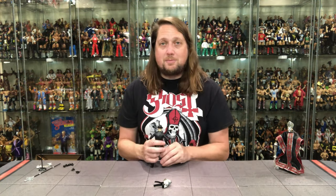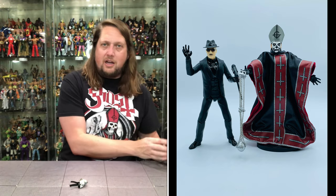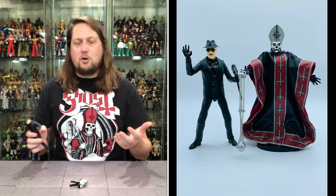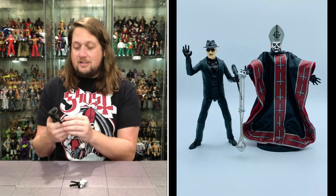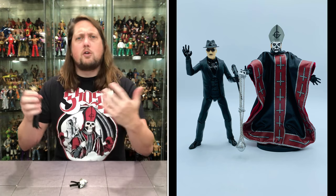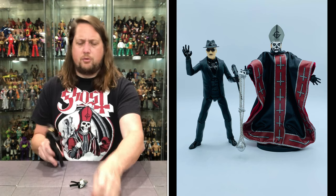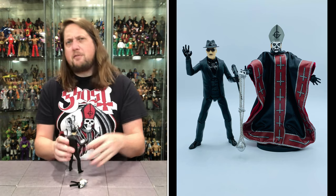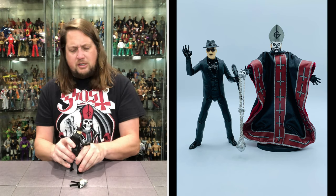I don't know which way I'm going to go display-wise. Part of me says I already have this one, I'll do this one. Part of me says I should have the two Papas together. I think there's no bones about it — I need a third version of this. It depends how big of a Ghost fan you are. If you're a really big Ghost fan, you might need three of these. If you're just kind of a guy from afar, maybe you only need two — or maybe just one, or none. You guys can tell me in the comments down below.